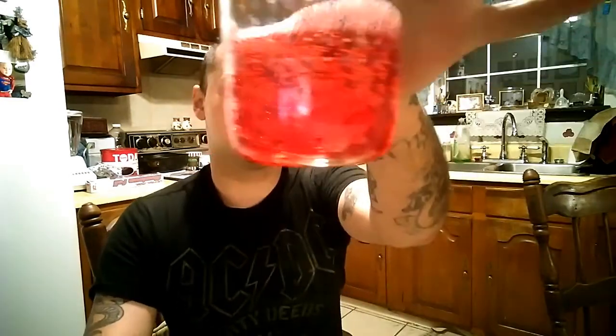First thing you want to do, open it up — it smells like strawberries, kind of. So we fill our glasses. The color of this right here looks like it belongs in a vampire movie.